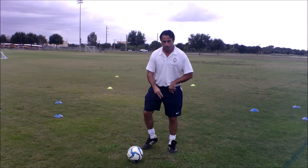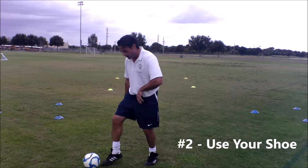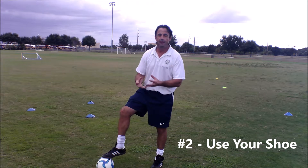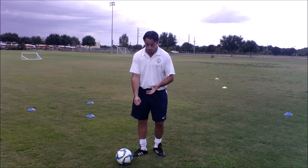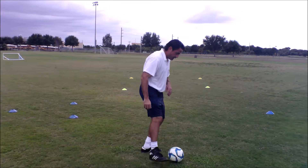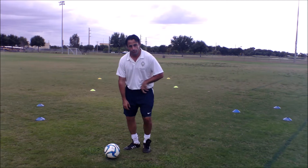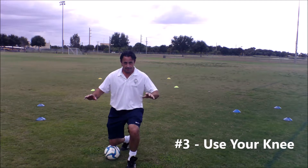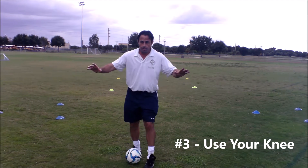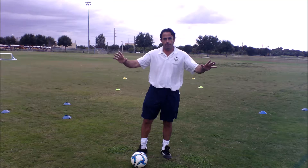Number two — what are we wearing that rhymes with two? Shoe. Show us they're moving around — who can stop the ball with their shoe? So they just get some familiarisation not only with the movement of the ball, but also their body. Number three — they're moving around, what part of their body rhymes with three? Knee. They're stopping the ball close to them, and it's also starting to reduce the importance of using their arms for balance.